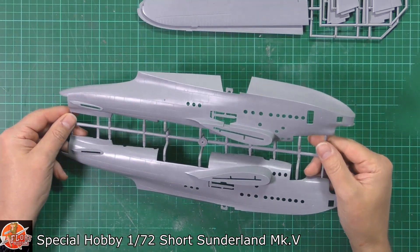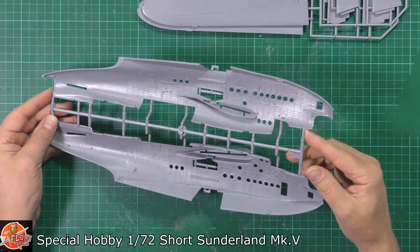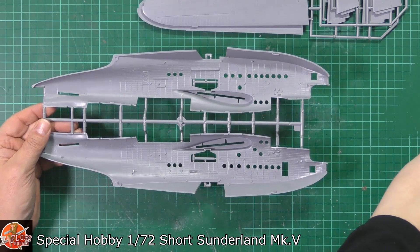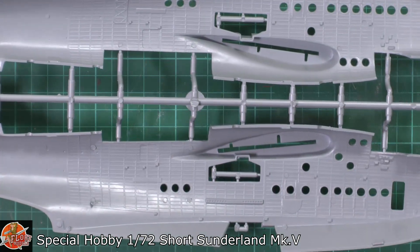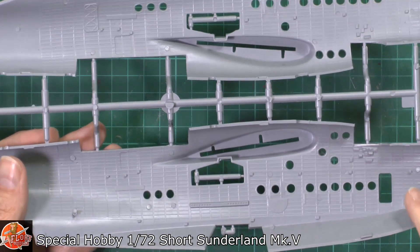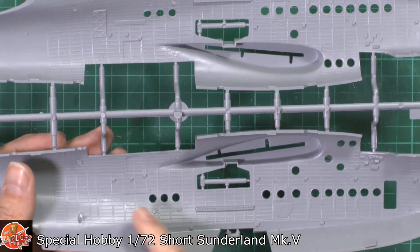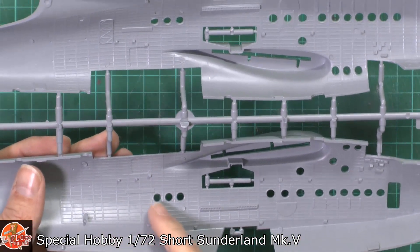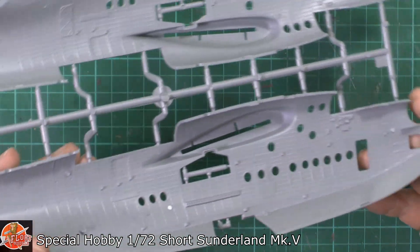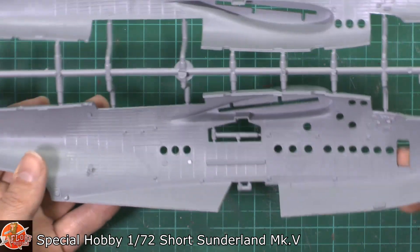This could be a new level for Special Hobby, because the level of detail in here is absolutely gorgeous. On the interior we do have some ejector pins, but also locating points for the upper and lower decks. Various things can be open or closed in here. Generally I think that isn't too bad at all — really, really nice. You're not going to see much of the inside when it's assembled, but it's all in here and it's pretty nicely done.